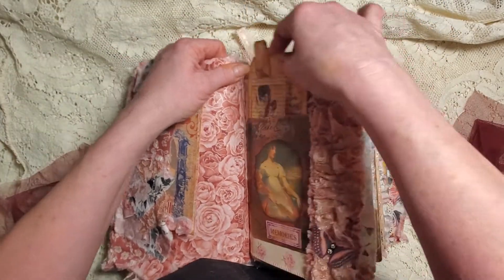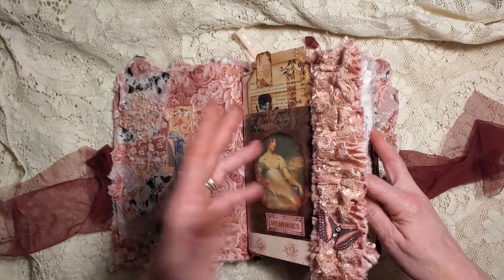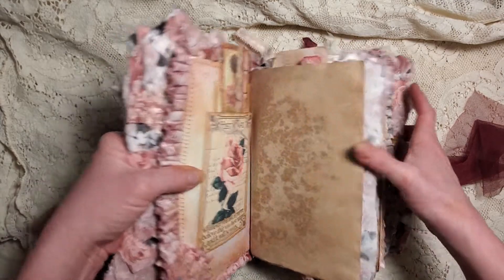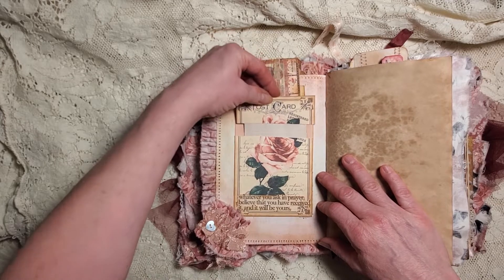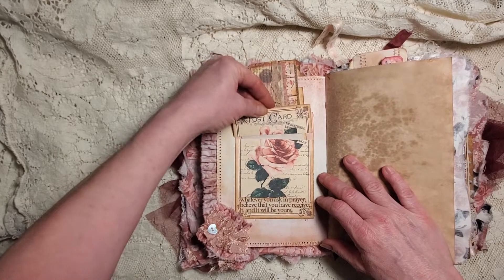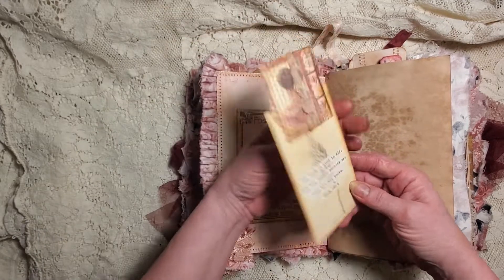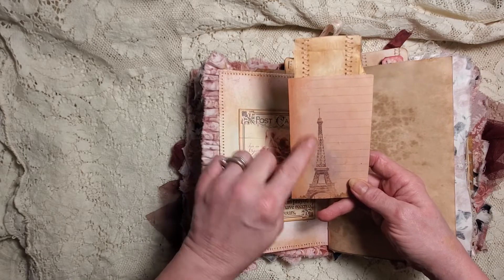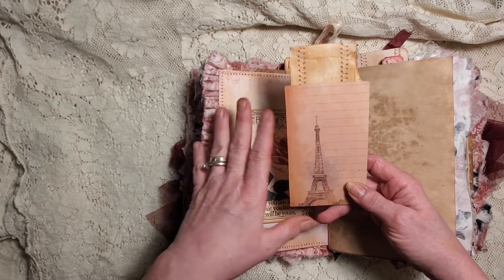This says 'Choose Joy' and 'Well Loved' - vintage well loved, that's right. I liked that one. That goes in there, and I kind of like having the little tab stick up a bit - I think it's cute. Then we've got the butterfly on the lace, and then this one is one of the ones we did together that pops out and then goes back down, and the hidden journal card.